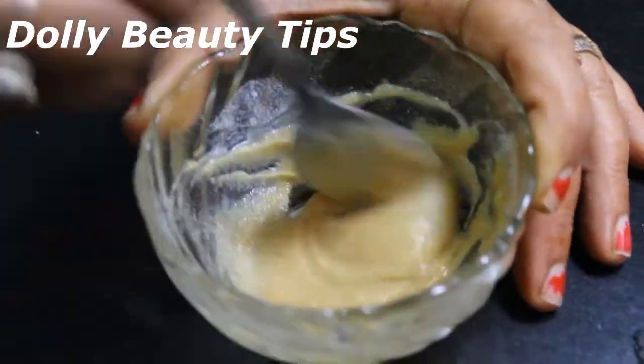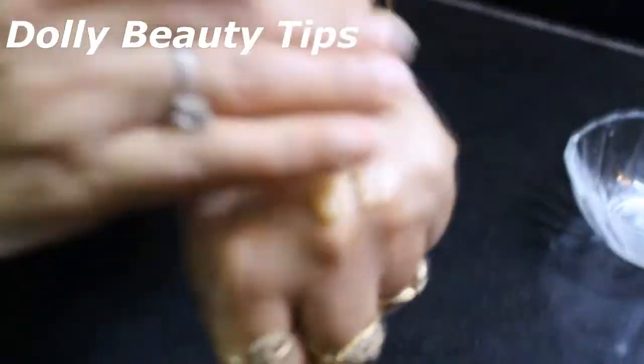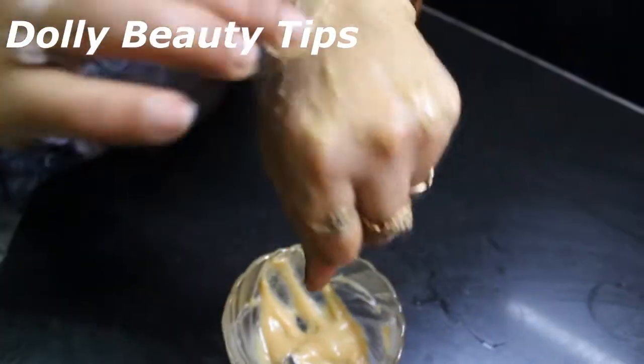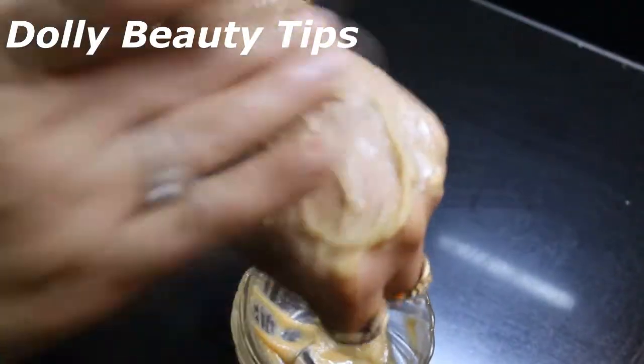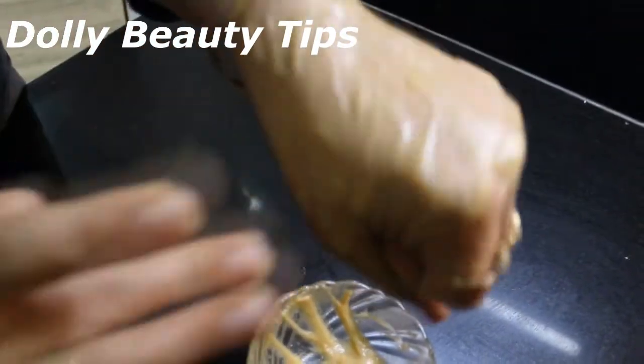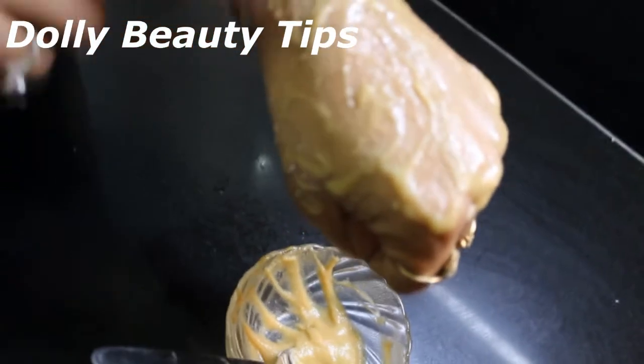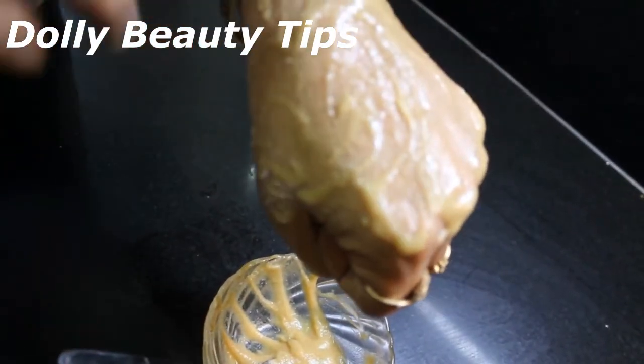You have to apply it on your face. You may be surprised that it looks quite bright, but it is bright. You can mix it with plain water. Put it on your face and leave it for 15–20 minutes, then wash it off with plain water.